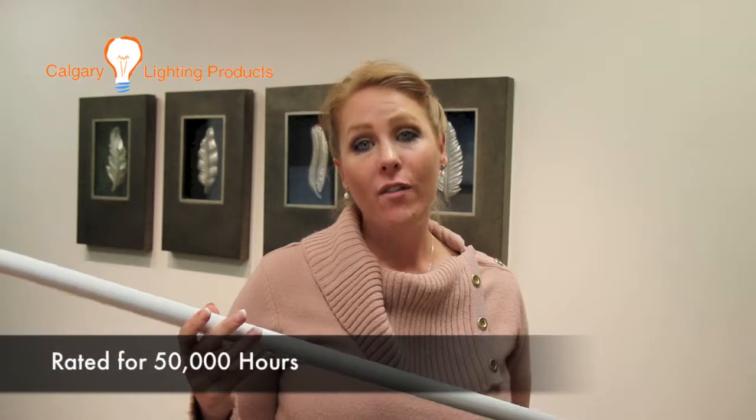It will be warranted for five years. It has a lifespan of 50,000 hours and in most uses, in my opinion, that's going to last you about 10 years.